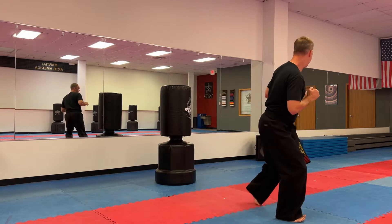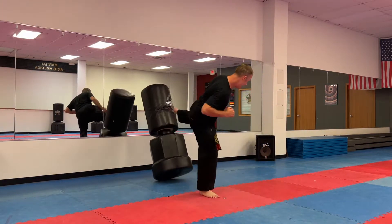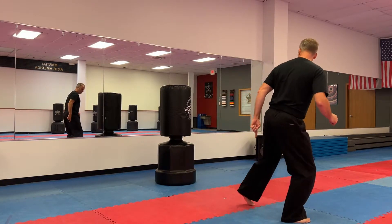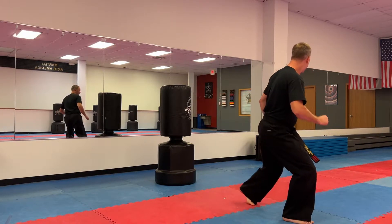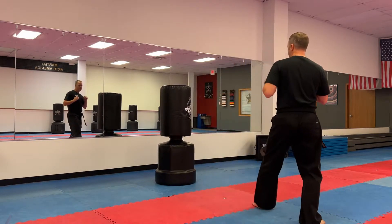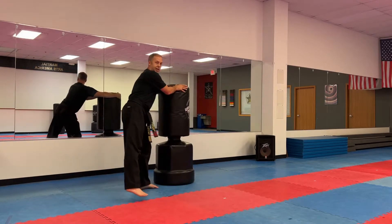Start to turn so your butt looks at the target, then actually cross-step behind. It goes further than a skipping kick. Step behind and then do the kick. You get a lot of distance and a lot of power because your whole body is getting into the kick. Start to turn so your butt is facing the target, step behind, and side kick.